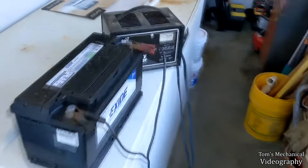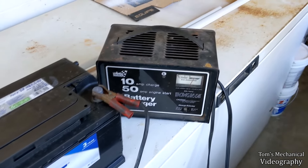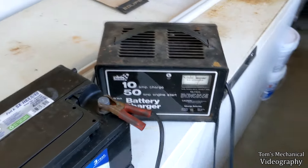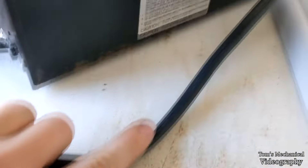Alright, so here's a quick and dirty video on how to use one of these old-school battery chargers. I think this is like a 1970s or 80s Sears battery charger — well, I know it's a Sears, it says Sears on it. But it has these helpful instructions on the back that say 'read the instructions,' which I don't have.